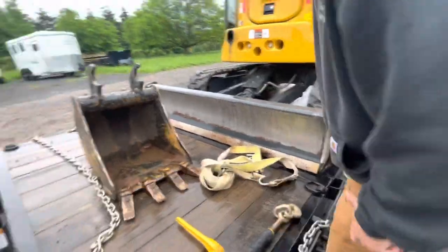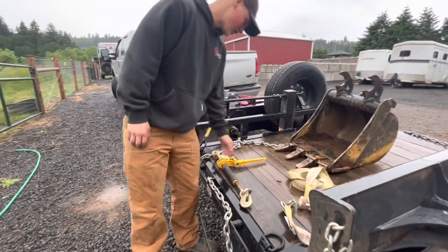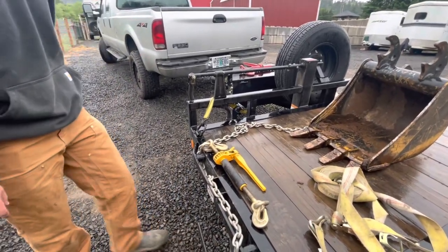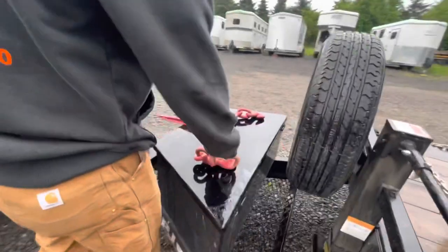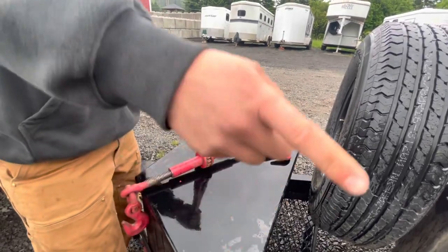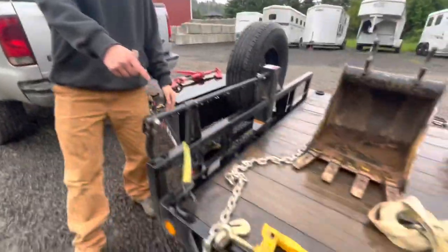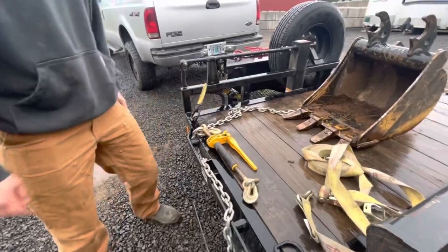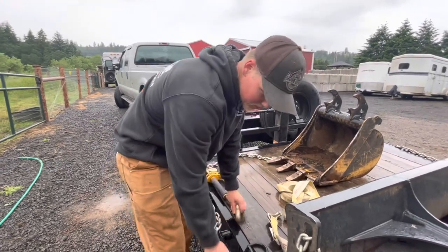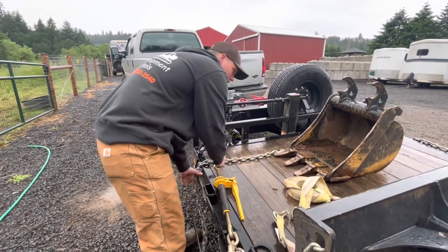We've got two different types of ratcheting chain binders. These newer ones we got on Amazon are a lot nicer than the ones we bought before. The other ones are a little cheaper, and the ratcheting part can get stuck depending on how they fold. These newer ones are heavier duty — three-eighths to half inch — while the cheaper ones are five-sixteenths to three-eighths. Those older ones get stuck all the time and you have to keep spraying WD-40. We've had good luck with these new ones so far.